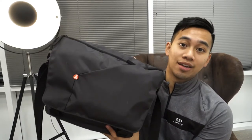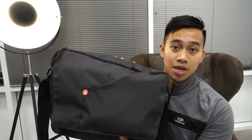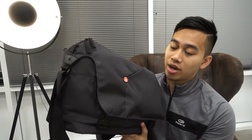Hey, what's up everyone, OneTechTraveler here with another video. We're going to be doing a gear load of the Manfrotto NX Messenger Bag. If you haven't seen the video where I did a review of the bag, you can check it out on my channel. Otherwise, we're going to take this over to the table and load it up. Let's go!